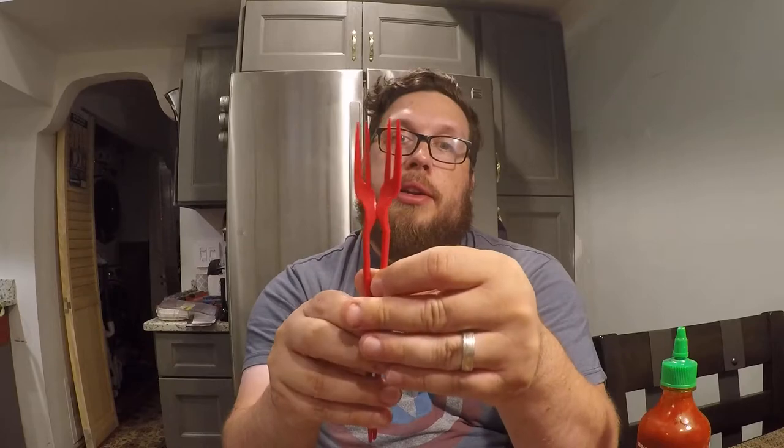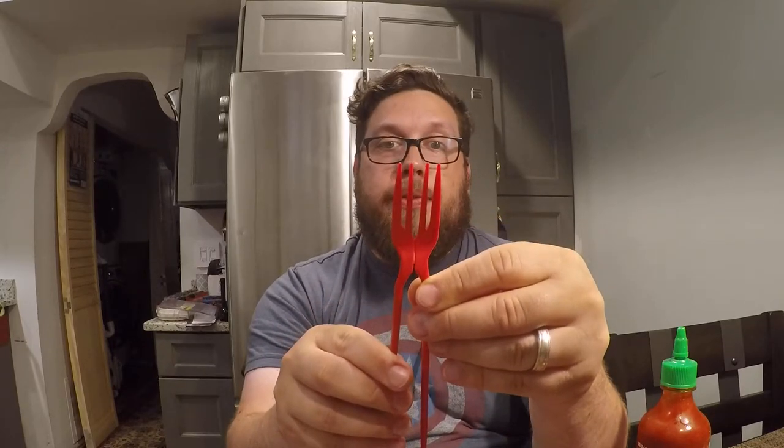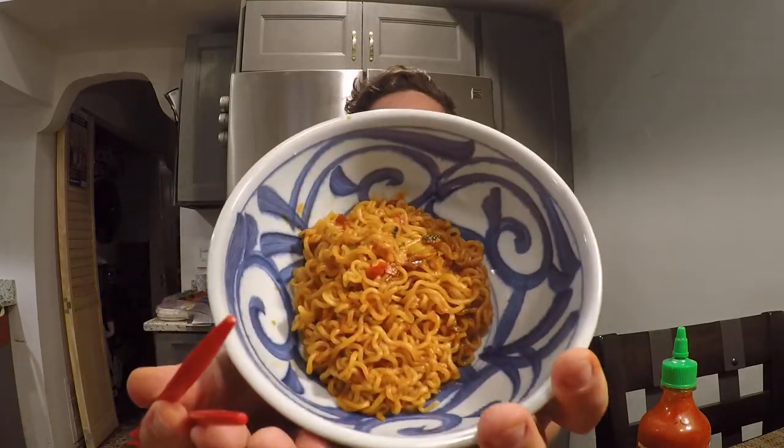I have a pretty cool utensil here — it came like this: you can use it as a fork, or you can use it as chopsticks, or you can just split it up. Even if you split it, you can still use the pronged ends. But let's just use the regular ends here — some chopsticks. This is what the finished product looks like.